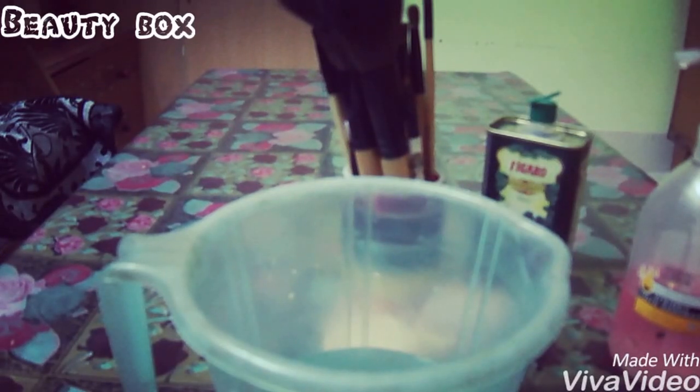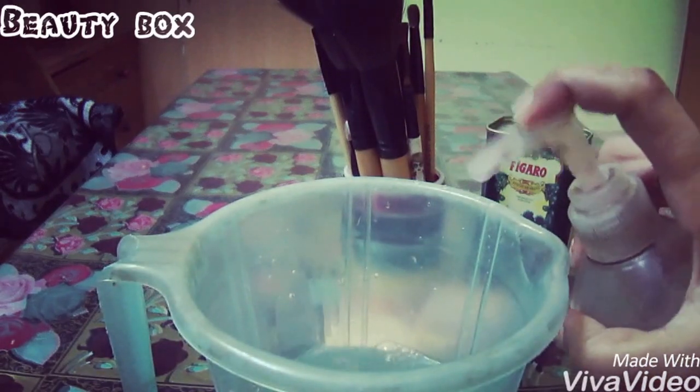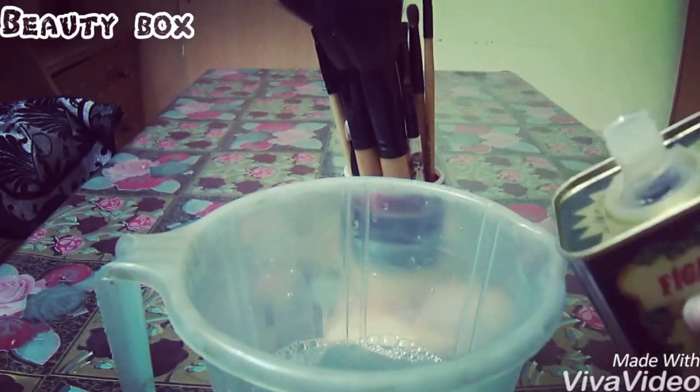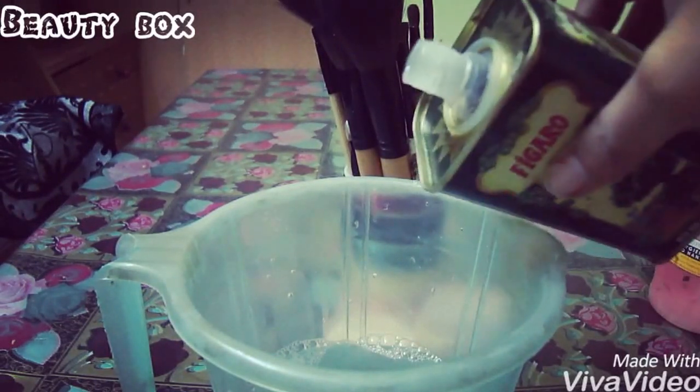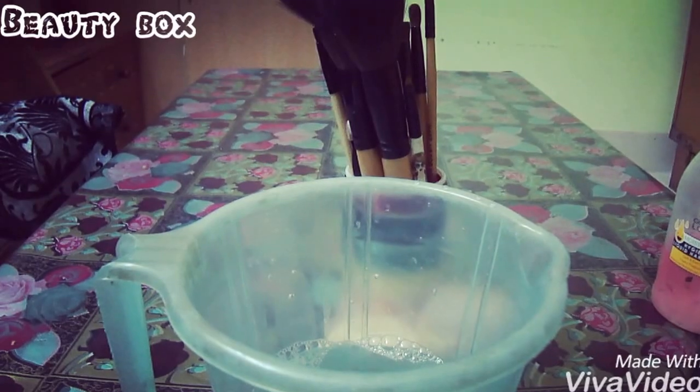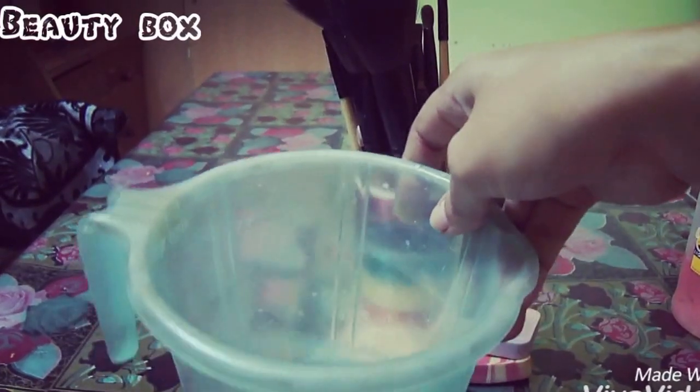You can use baby shampoo or face wash. We will add water and then add some oil to it — you can use any oil. We will mix it well.